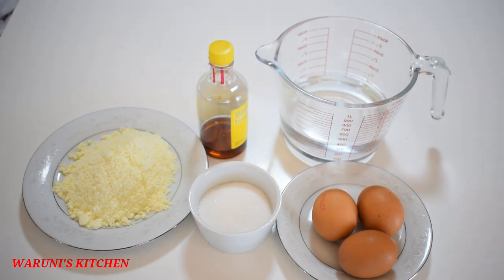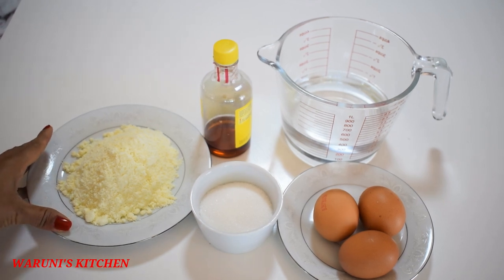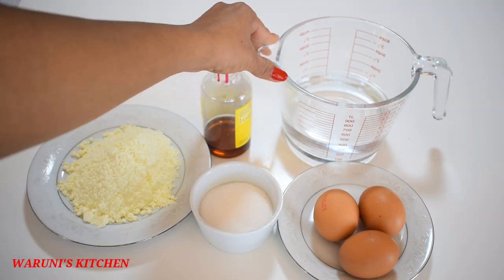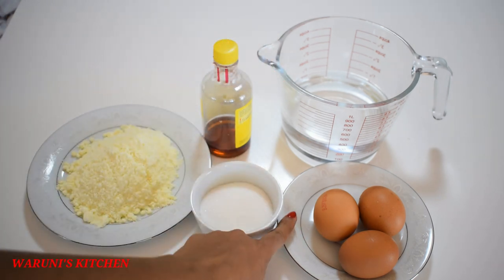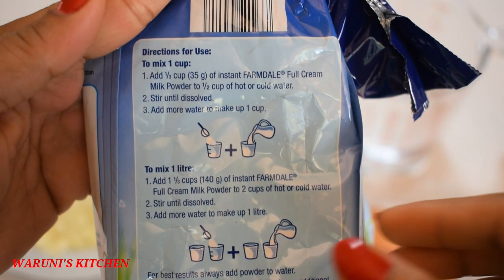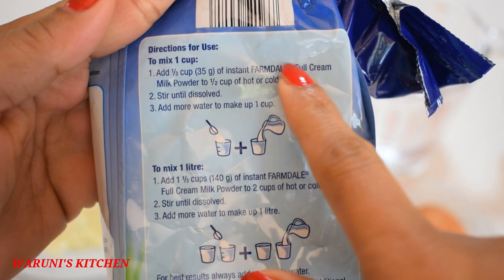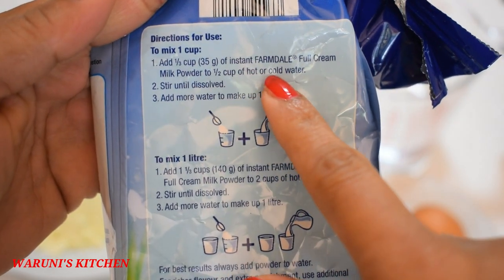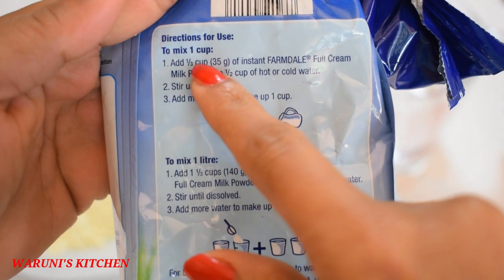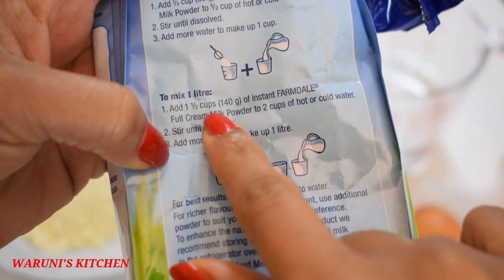In this video, there are 3 grams of caramel pudding. You can add caramel pudding in this recipe. You can add 1.5 grams of caramel pudding and 1.5 grams of cream. I prefer to try to use 2.5 grams of caramel pudding.